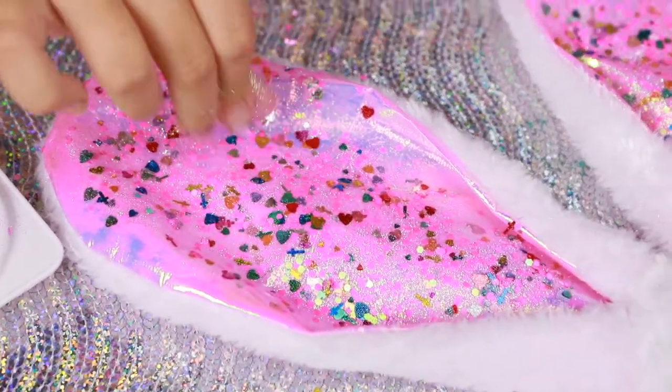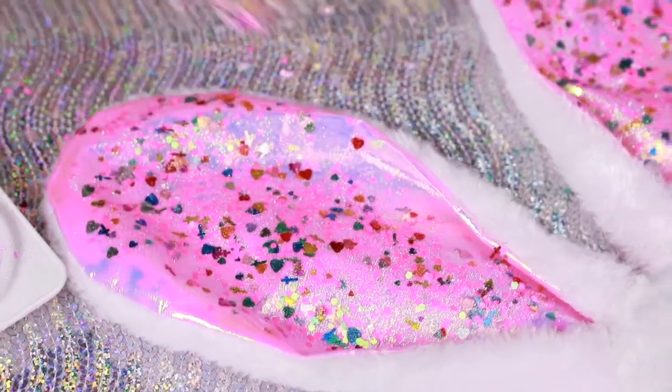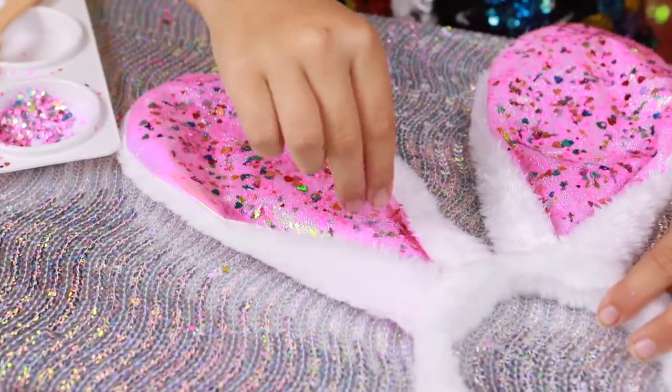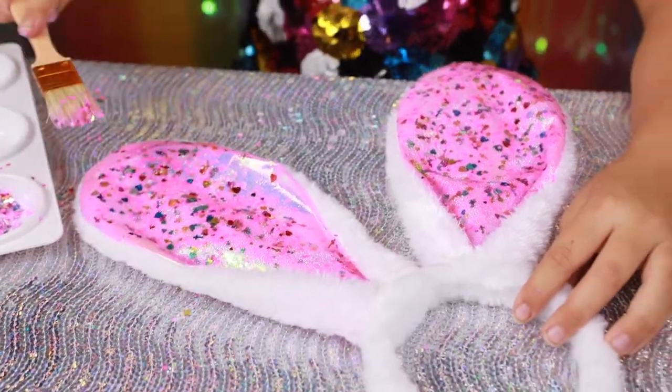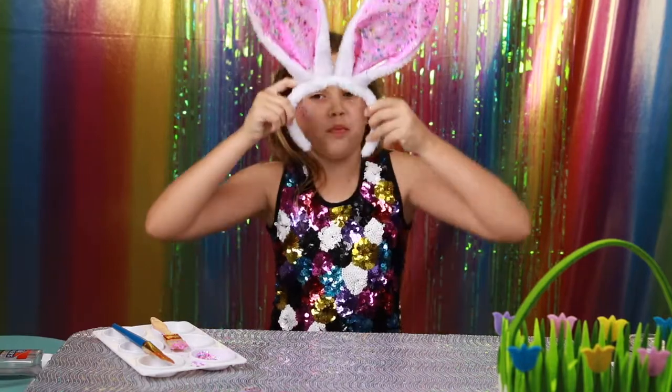Okay, I think that will be good. I'll just make sure all the glitter is all stuck on. Okay, so now they're done, I'm going to put them on.